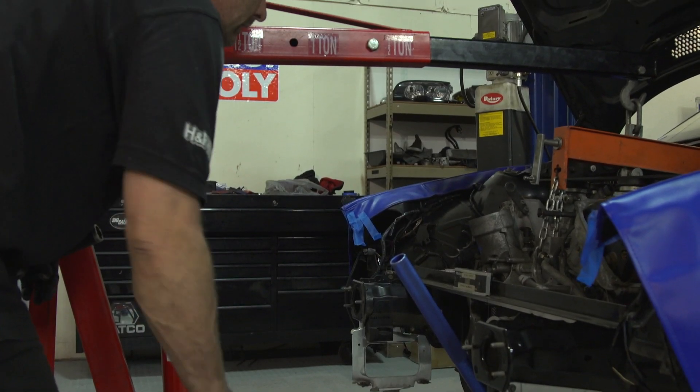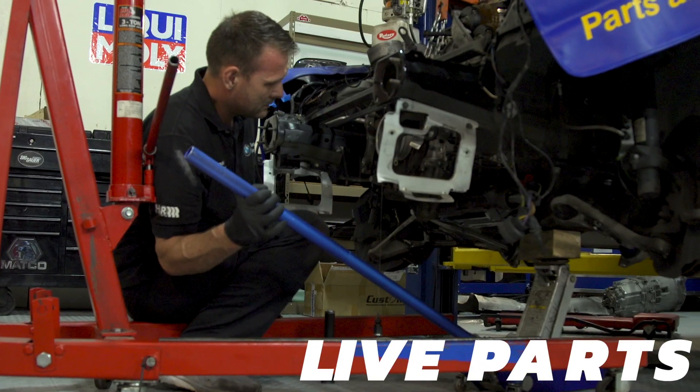When you put a motor that doesn't belong into another chassis, you have very little space. You want something strong that doesn't take up a lot of room. This is exactly what growing a part is for — this is the perfect application for Desktop Metal's technology.